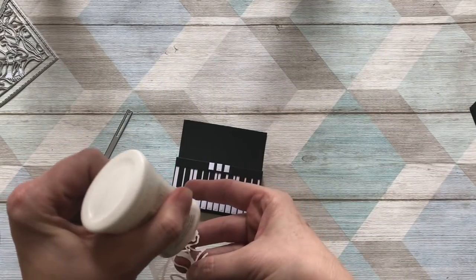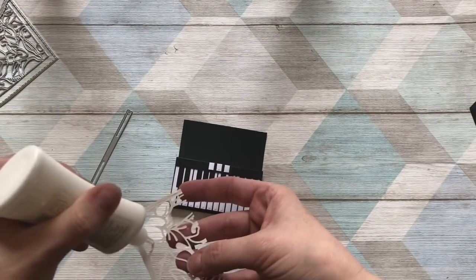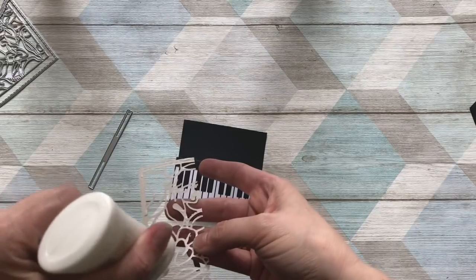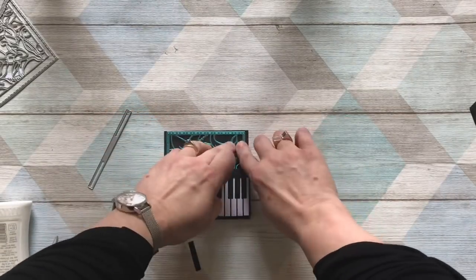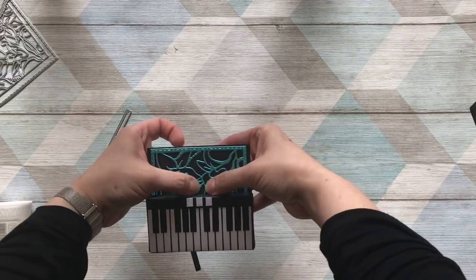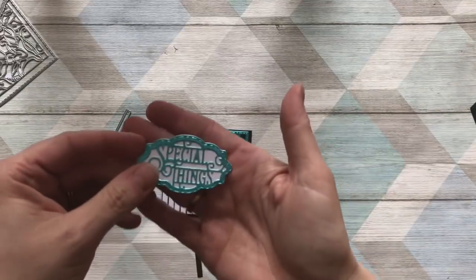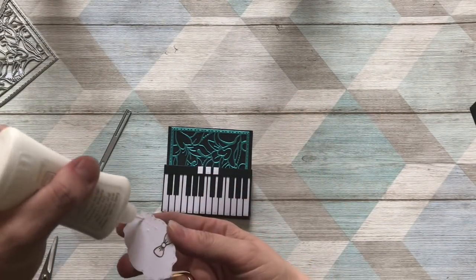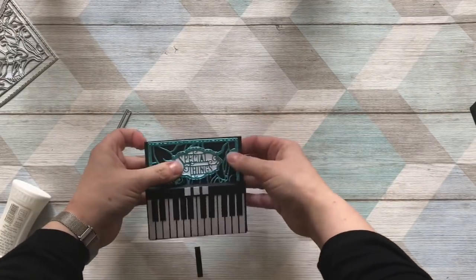If you want to cut intricate dies like this, using double-sided adhesive already stuck onto the back of the cardstock makes it much easier. Center the fretwork piece on there — you can just remove any little bits of glue as it will dry clear. Then using some of the dies with different label options — recipes, dates — I've just got 'Special Things' and I'm going to put that on to give the recipient an idea of what's inside. Now we just need to pop it all together and add the magnets.